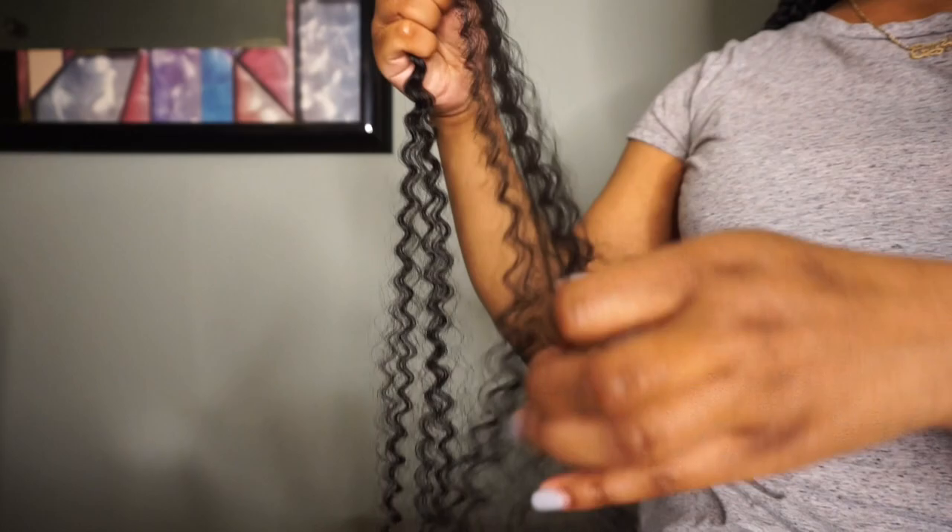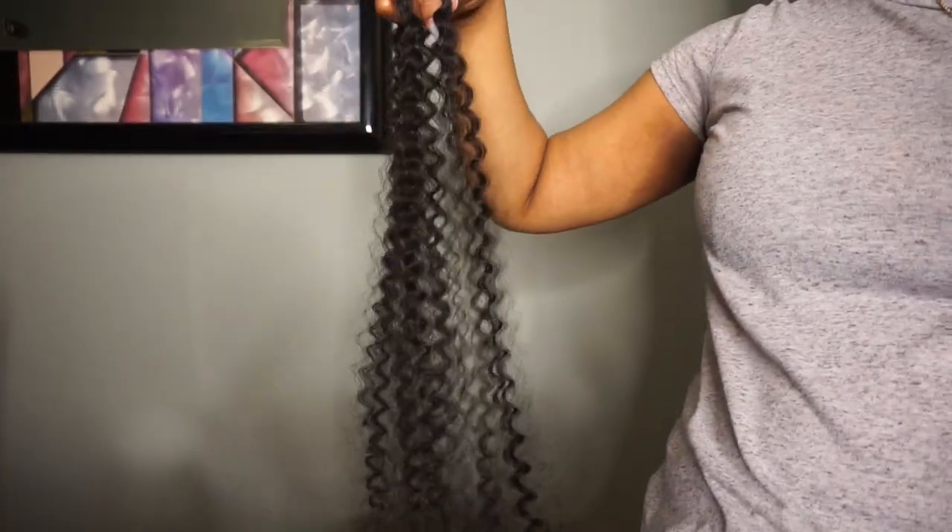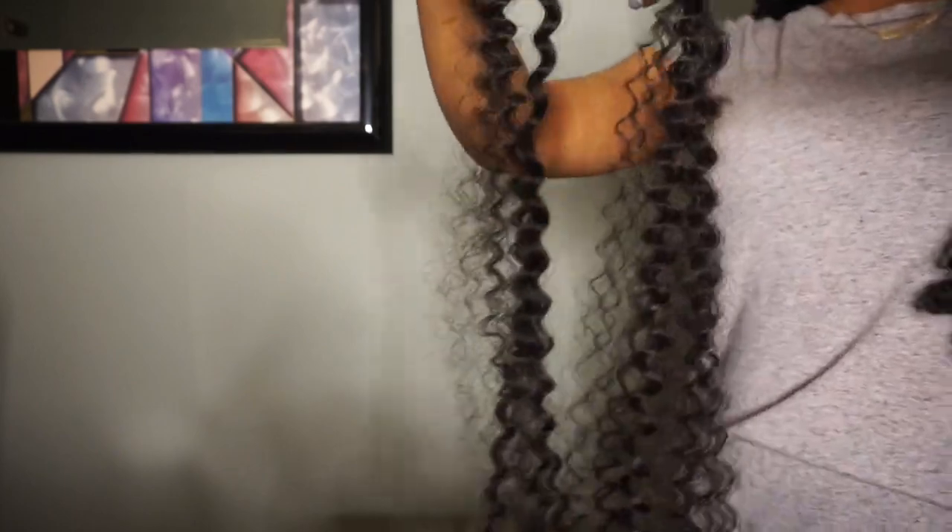Next I'm taking both pieces of the hair and putting them together. However, I am layering them so that each side has a short piece and a long piece. I hope that makes sense — I'm trying to get in the camera as best as I could, but each side has a short piece and a long piece.